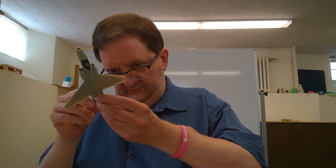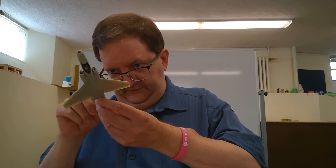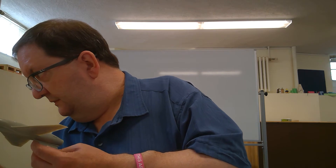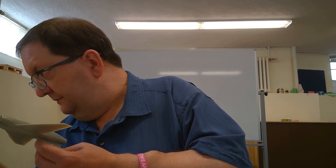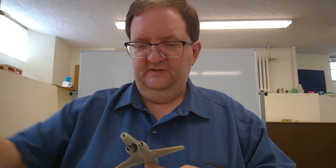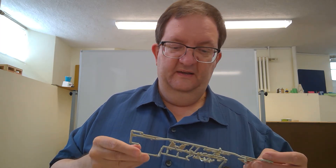It's got these two other fins that I don't quite understand where they're supposed to go. I'm kind of arguing with the instruction sheet — it shows these two fins that go underneath the fuselage.